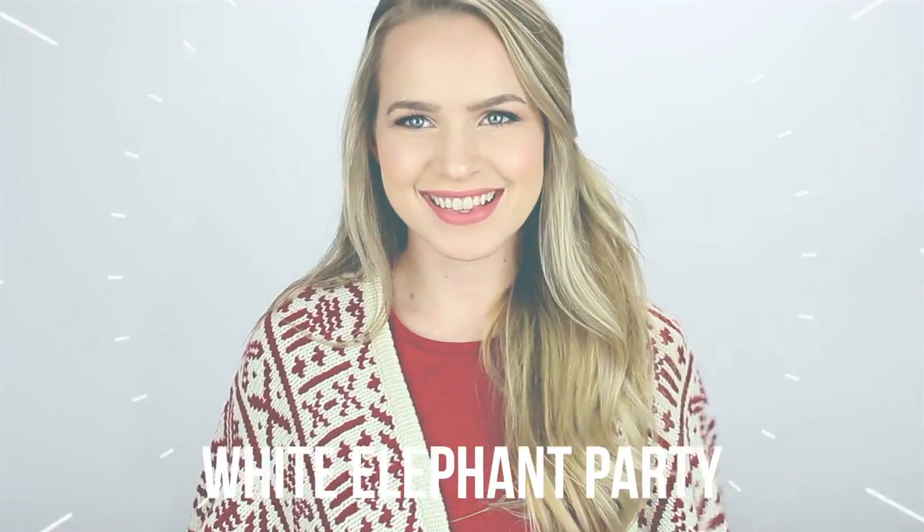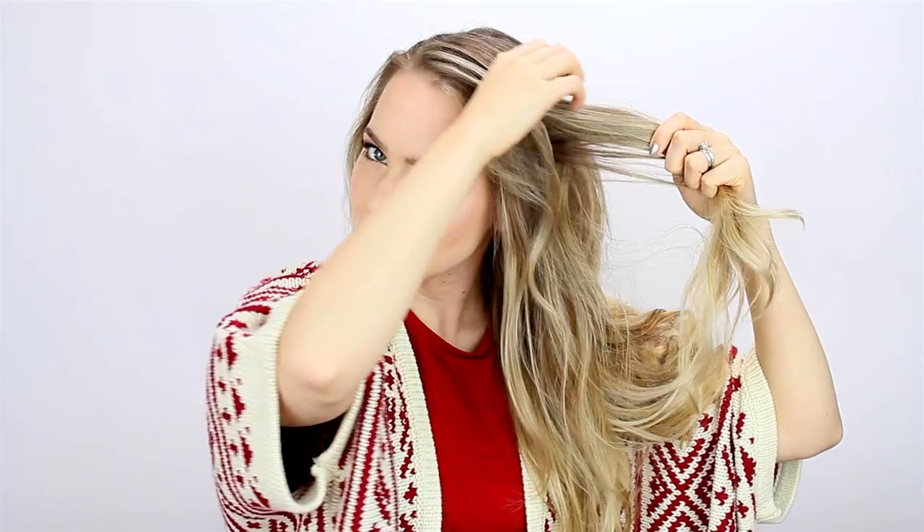First we've got this white elephant party hairstyle, which is nice and just laid back and casual. I'm starting with my hair parted on the side, and I'm taking all my hair from over one ear, then leaving out some hair around my face and over my ear. Clip that one to hold it in place, and then do the same thing on the other side.